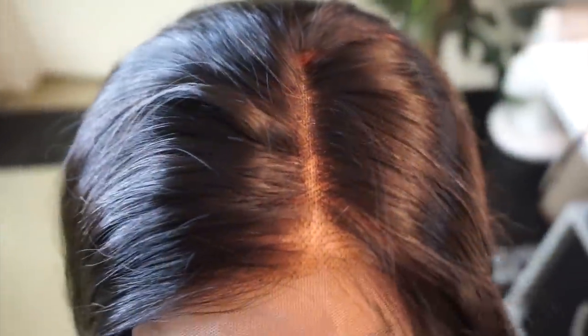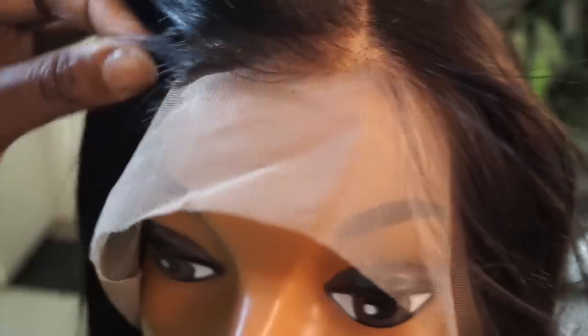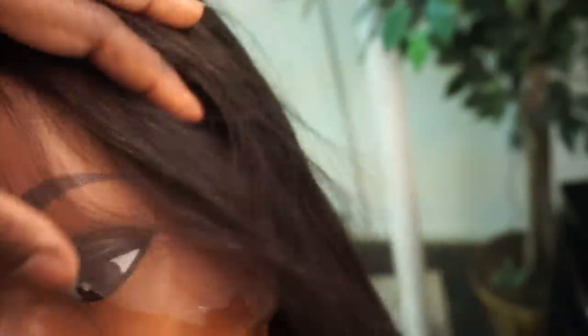The center part actually has wefts that are sewn in. This is what it looks like at the parting close up — you can tell it's been pre-plucked or ventilated sparingly so the hairline looks more natural. This wig is already ventilated to have a specific parting, but I'm actually going to change the parting. The lace is very soft, which is a good thing.